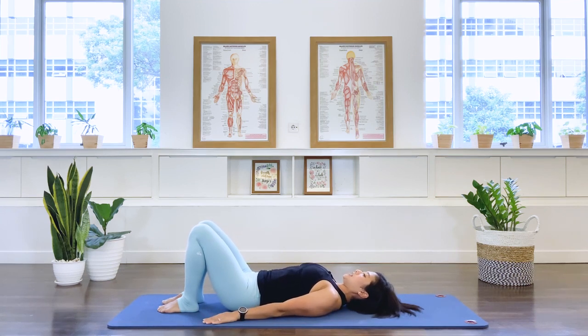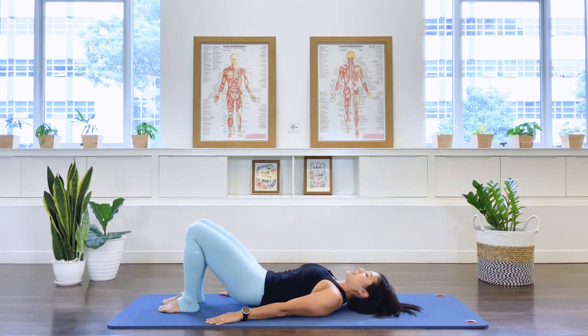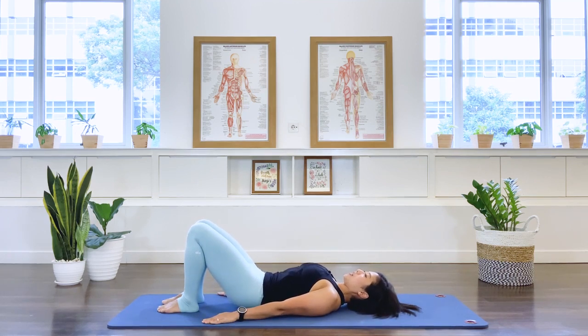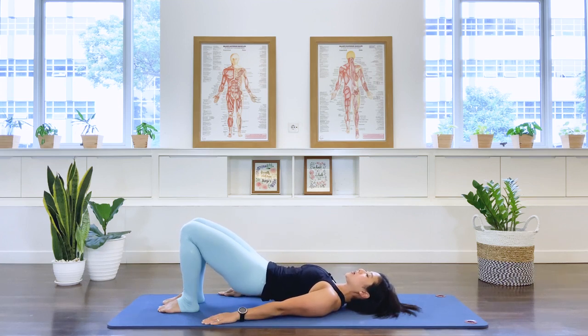Let's do it again. As we breathe out, abdominal comes in, pressing the lower back to the floor. Then we peel the spine up to that bridge position. Hamstrings are active here. Abdominals active here. Your glutes are active here. Your arms are active. Inner thighs as well. Then breath out, let's roll it down from the top, middle back, lower back, and then the pelvis. Two more repetitions of this articulating vertebra by vertebra.